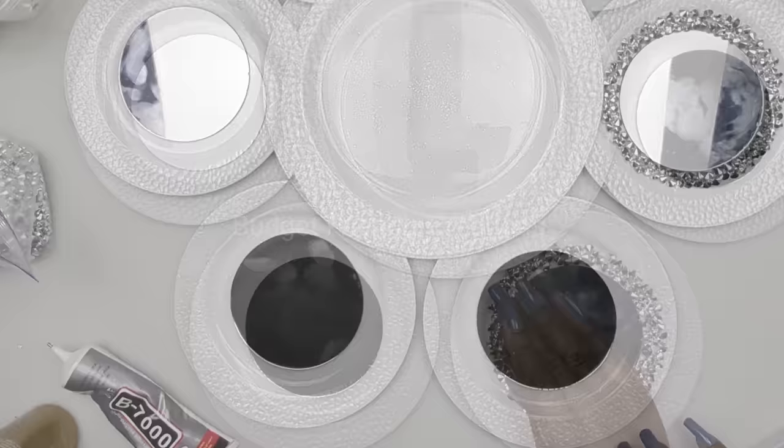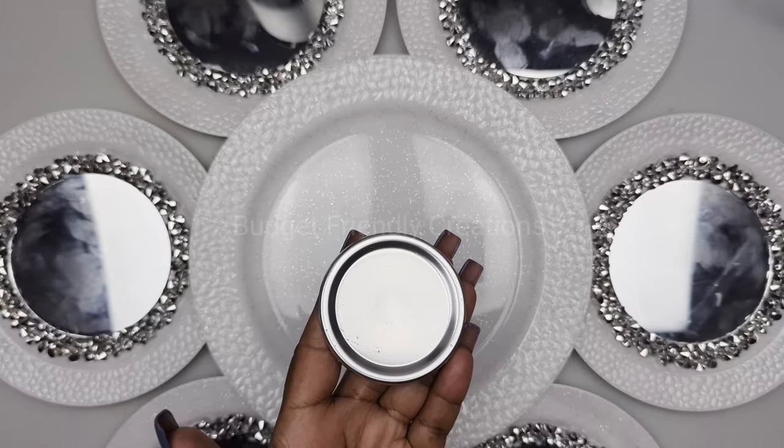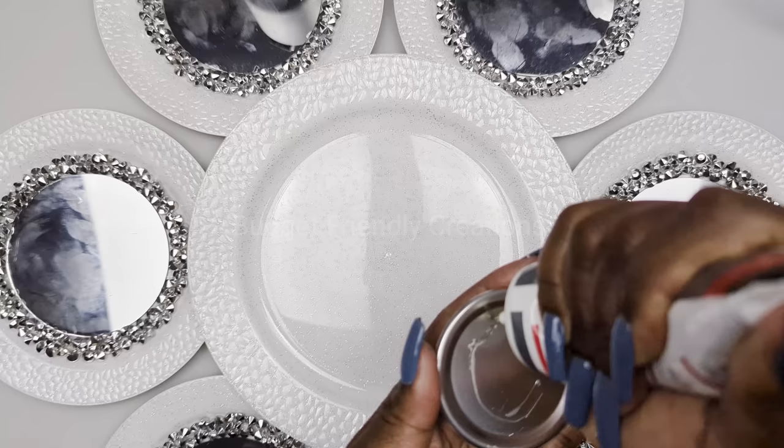I'm also going to be using these canning lids from the Dollar Tree and I'll spray paint them silver. I'm also going to be using these small gems — I'll place my rhinestones in the center of my canning lid and then glue them in place.